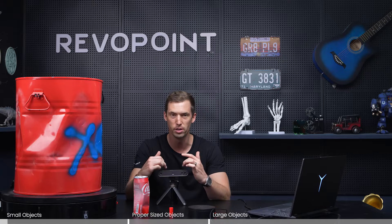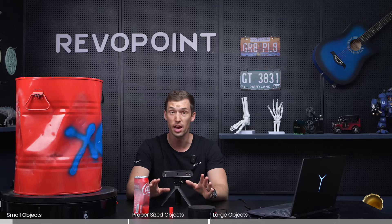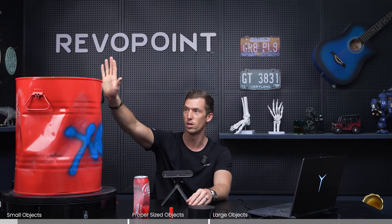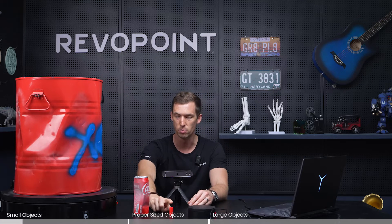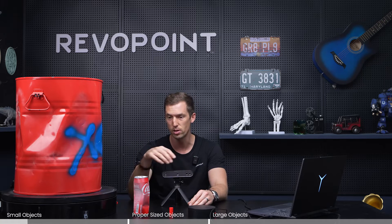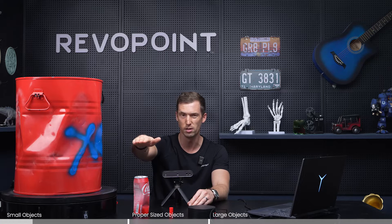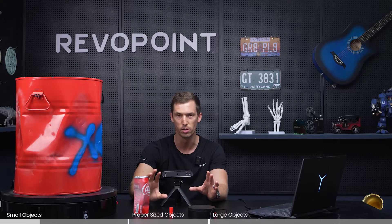Welcome back to another tutorial by Rebel Point. Today we're going over the Pop 3 — the different items you should scan with it and what sizes to choose. We have three different examples: a large barrel, a soda can, and a small marker top. For the Pop series, you want things around the soda can size, from about the height of an American football or rugby ball, down to a ping pong ball. That's the wheelhouse in which you want to stay with the Pop series.